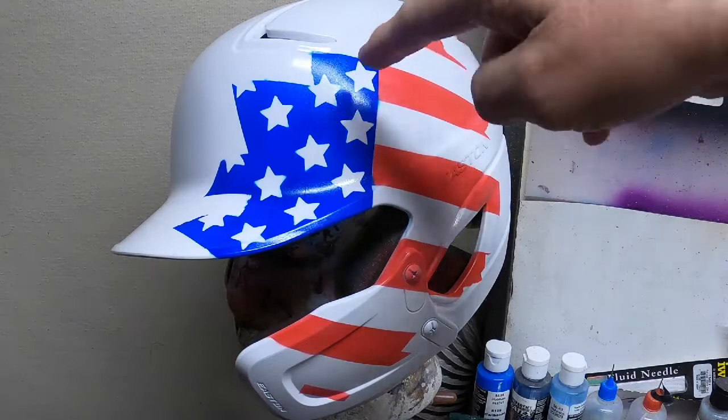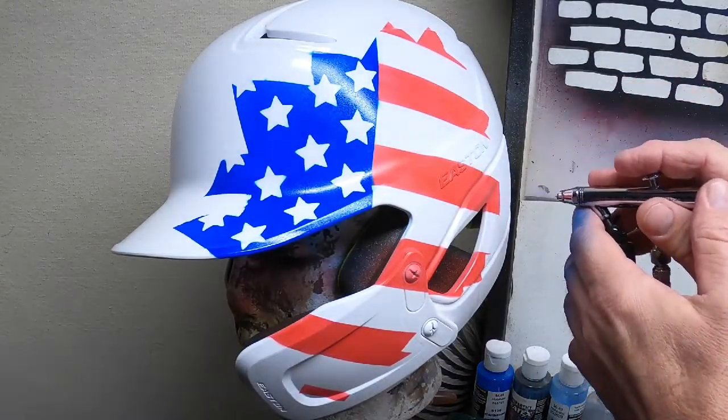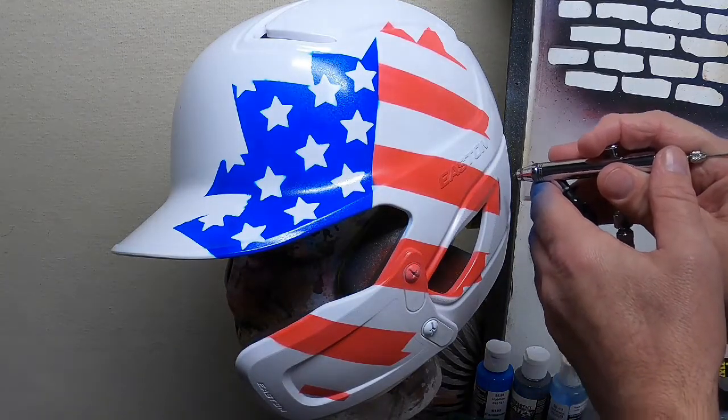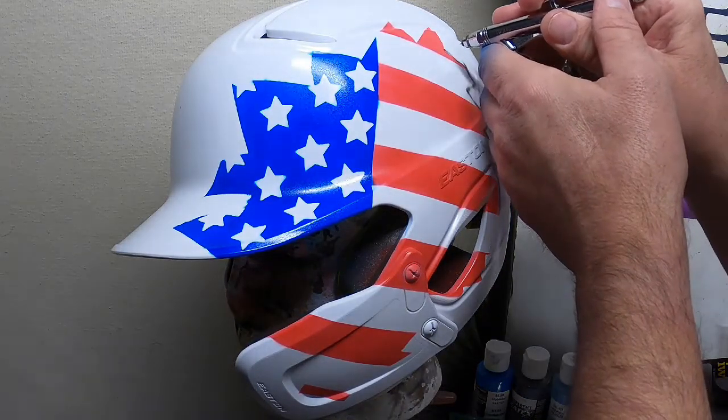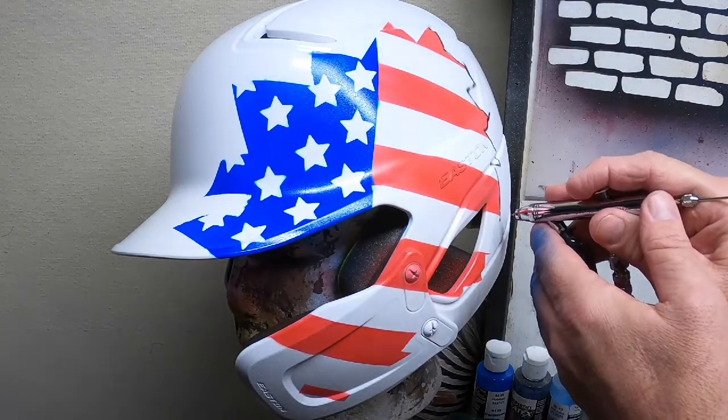Now we're going to trace around the crack lines with black. Depending on where you start, you can begin from wherever. We're going to lay in a rough reference right now and then come back in and define it.